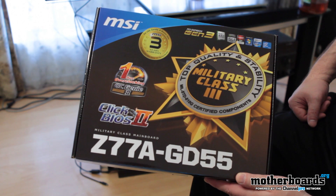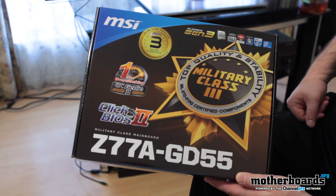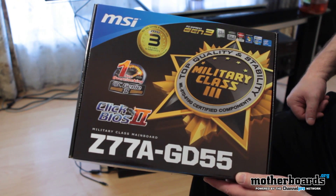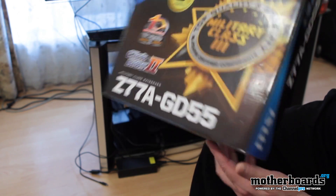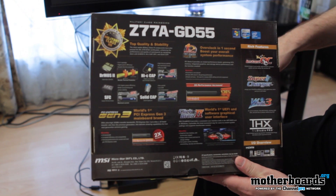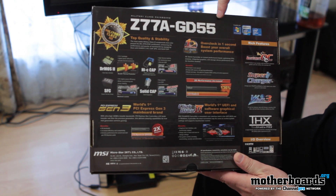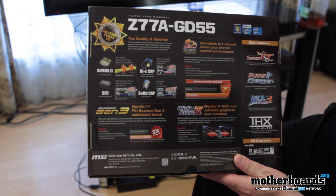Since we're doing things a little bit differently, we're going to show you the outside of the box, the inside of the box, then go on with all the features. You guys see the front of it, then flip it around the back — because the back is actually where there's a lot more features. This is the Z77A-GD55, the middle-of-the-line board.